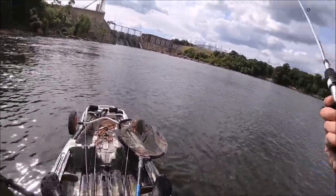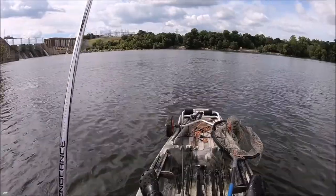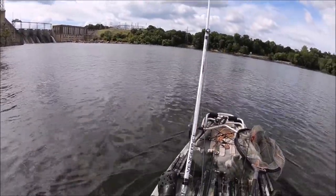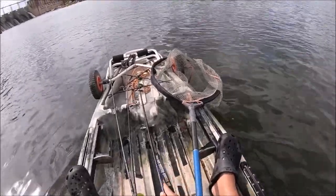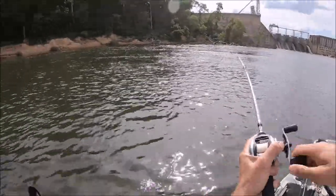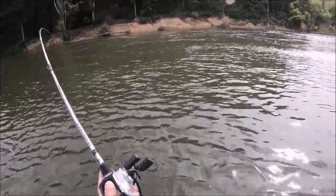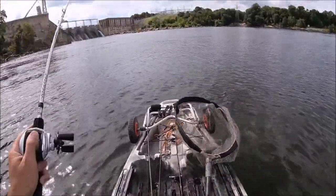Don't tell us a fish. First cast on it, man. I mean, it feels like a pretty decent one.